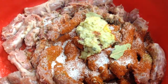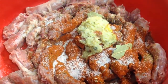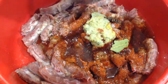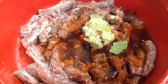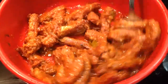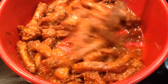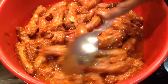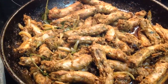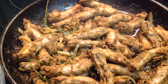Add ½ cup of cooking oil, 2 cups curry leaves and ½ onion chopped. Then you mix all these together nicely and leave for half an hour to marinate. Then you add the ingredients to a pot on medium heat to cook for 20 to 25 minutes.